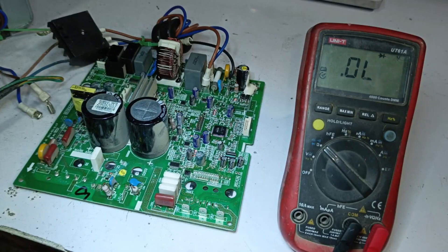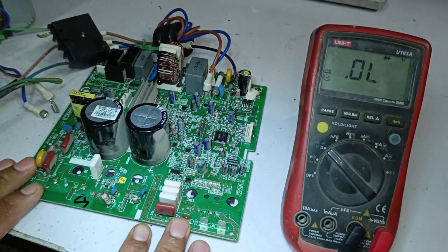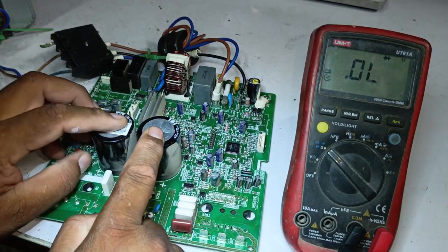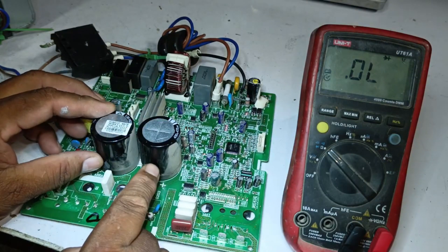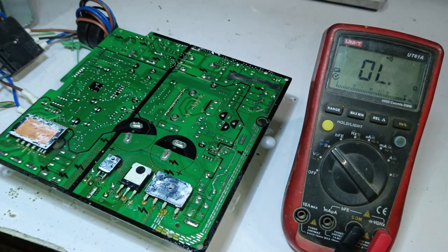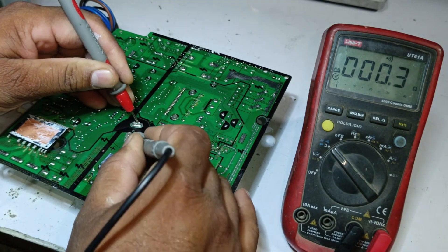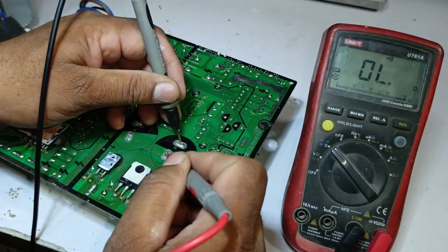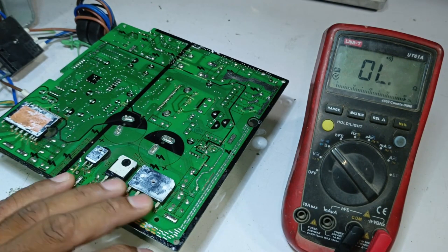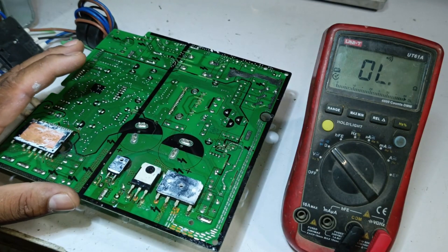In such a situation, when all the points show 0, it leads us to doubt. When there is significant doubt, we need to test the capacitors as well. Although the capacitors don't show any physical damage, internal issues could still cause problems. We switch the multimeter to continuity mode. The capacitors are also showing a short circuit, and the second one in parallel shows a continuous beep, indicating a short. It's clear that there is a problem with the components, and we need to determine which part is faulty and which is fine.